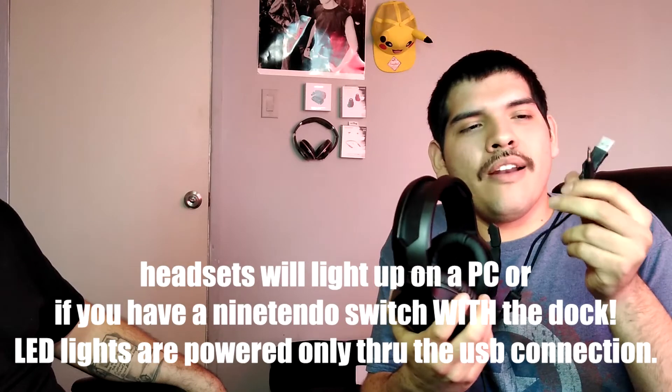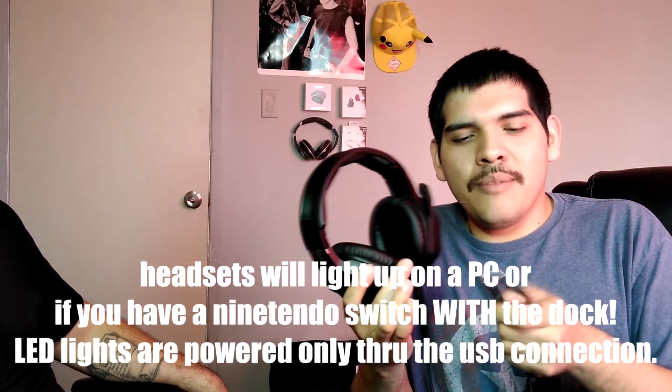Now for the cons — I only have two. First, like I said, after a couple of hours they do start to hurt, so they're probably better for casual gamers. Second, the long wire comes with a strap to roll it up, but for PS4 and Xbox players the inline control is a little heavy, and the weight sitting in your lap can fall and pull on the left side during a match, which is annoying. Also, they do not light up on PS4 or Xbox unless you have a portable charger.